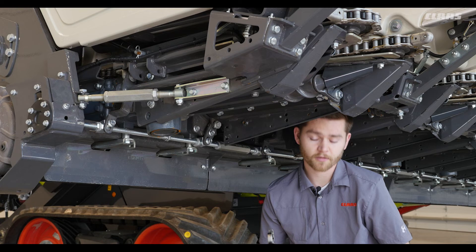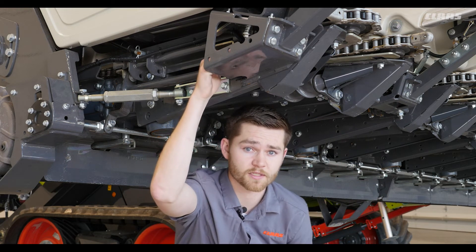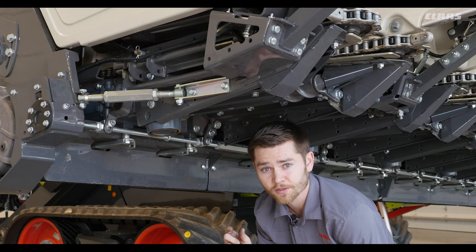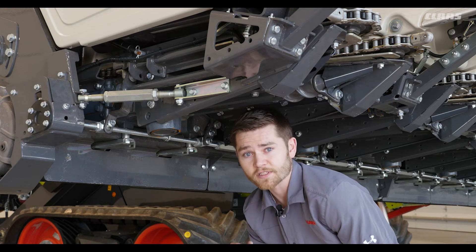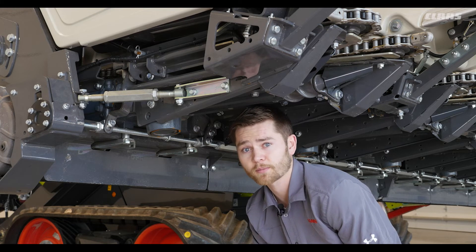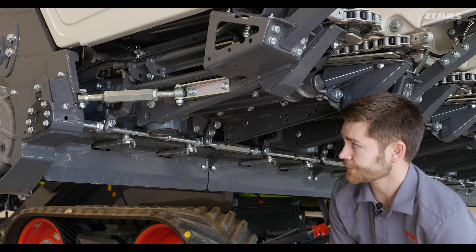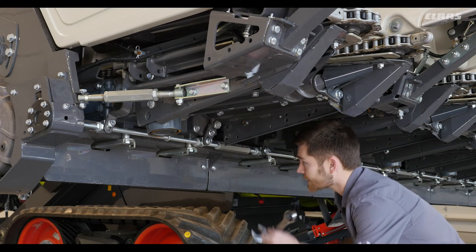To get CBIS to read correctly we need to make an adjustment on our deck plate position sensor. When making that adjustment we want our deck plates in the narrowest position to start with. Depending on which deck plate you have, it's either going to be a 15 to 35 or 20 to 40 millimeter gap. We have to make sure it is even the whole way from the back to the front. After we make that adjustment we'll tighten everything up.